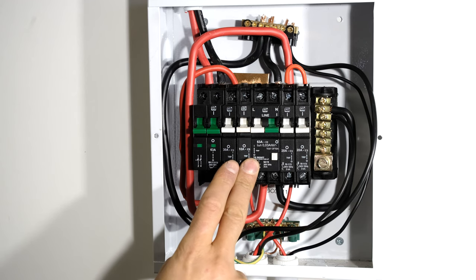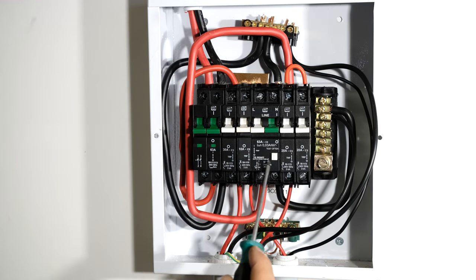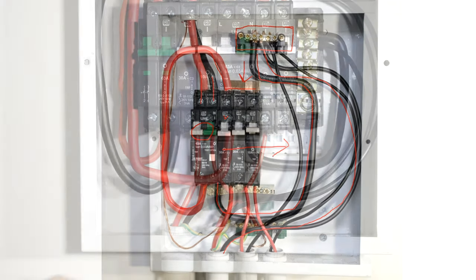If you want to protect your stove via earth leakage, move the neutral to that rail and also feed the live after the earth leakage — otherwise there will be an imbalance and the earth leakage will trip. A setup where the stove is protected by earth leakage is shown here: the incoming live and neutral feed via the earth leakage, and the output feeds the common rail. All those loads are protected by earth leakage and share one neutral rail, with the stove neutral sitting on that shared rail.